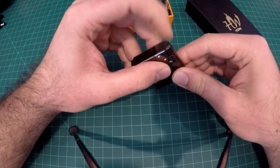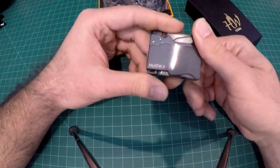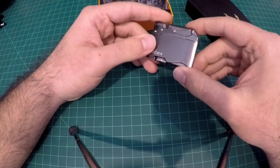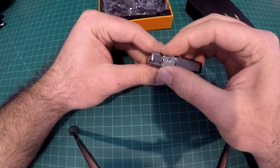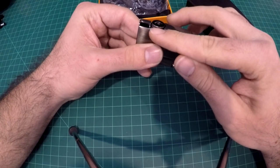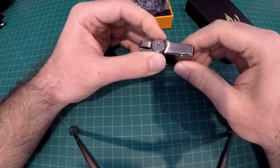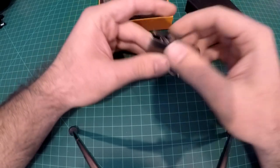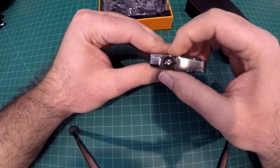The lid closes in the front, spring-loaded, and when you press the side it opens up. One thing I don't particularly like is this fueling adjustment right here — I wish it was a little more recessed rather than sticking up on top. I'm worried that in a pocket it would get knocked and change the flame level, though I guess it would be easy to readjust.